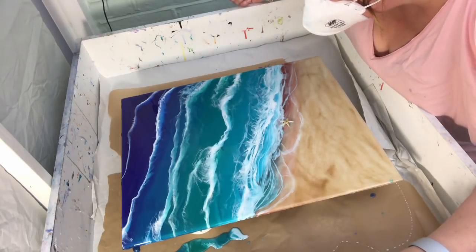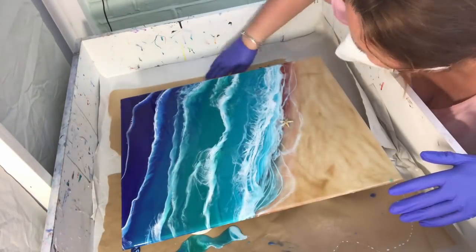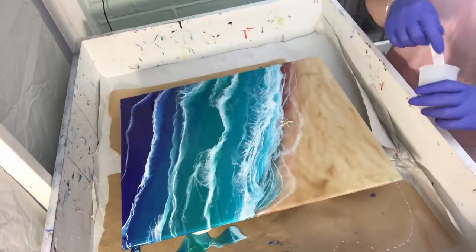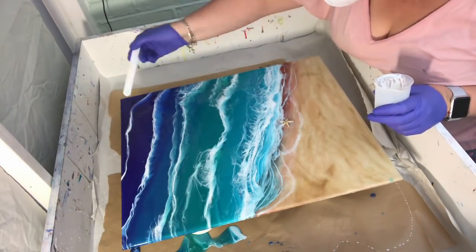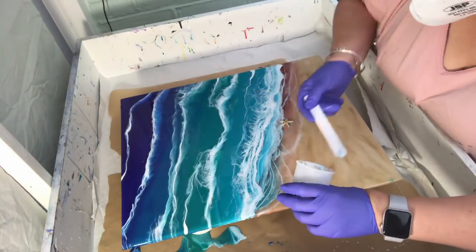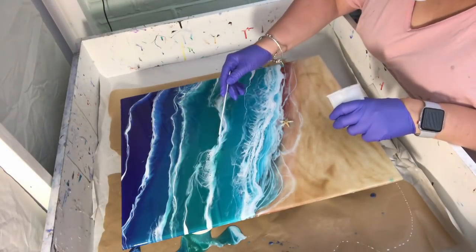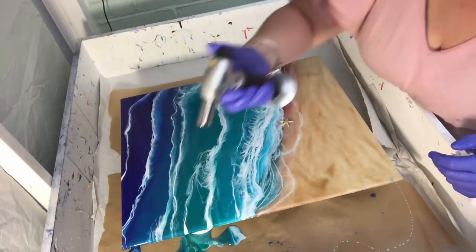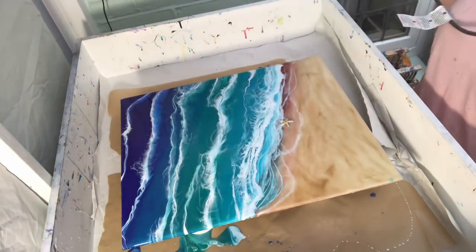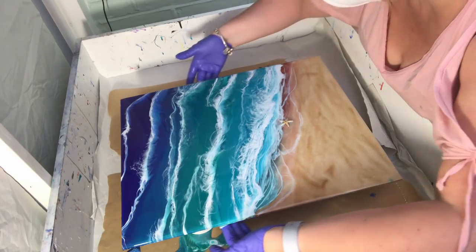I stand back and use this time while it cools down just to check my edges and check for dust. Let that cool down, check the edges just one final time, and then this one is a wrap.